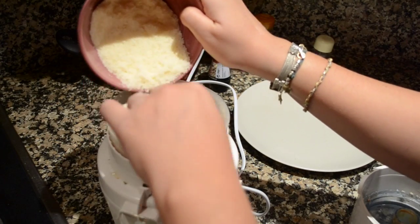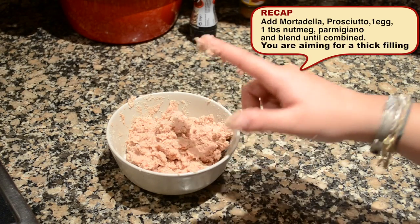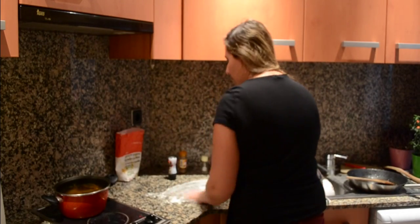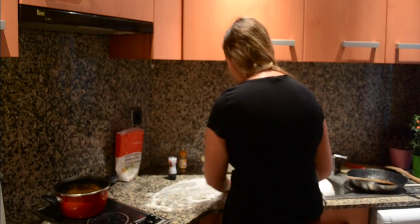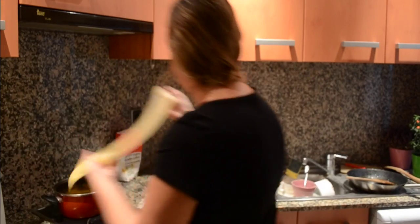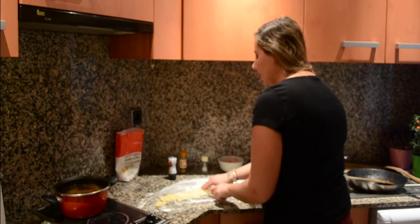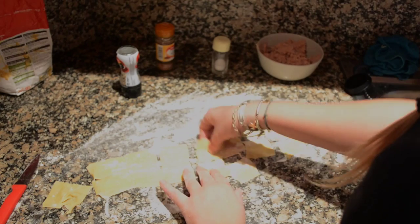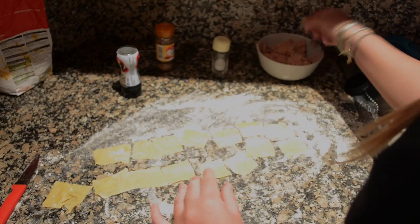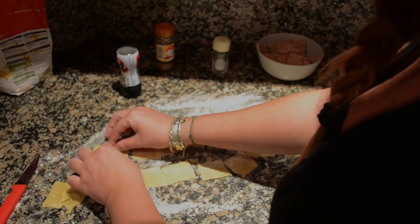I'm going to add in my parmigiano and here you have your perfect filling. You're going to just taste it and adjust for salt — mine is perfect as it is. Moving on to my tortellini, I'm going to flour my surface like this so that everything can stick. I'm going to take my pasta and cut it into regular squares of approximately 3 cm. You're going to move quite quickly because the pasta tends to dry up quickly.